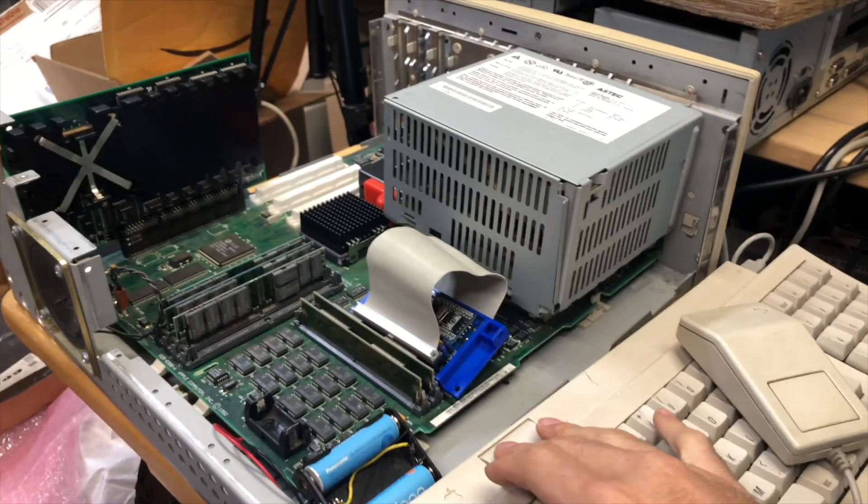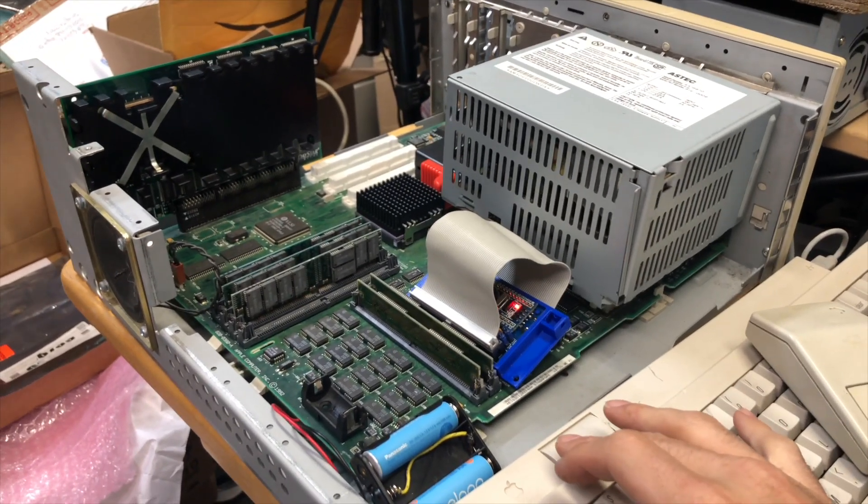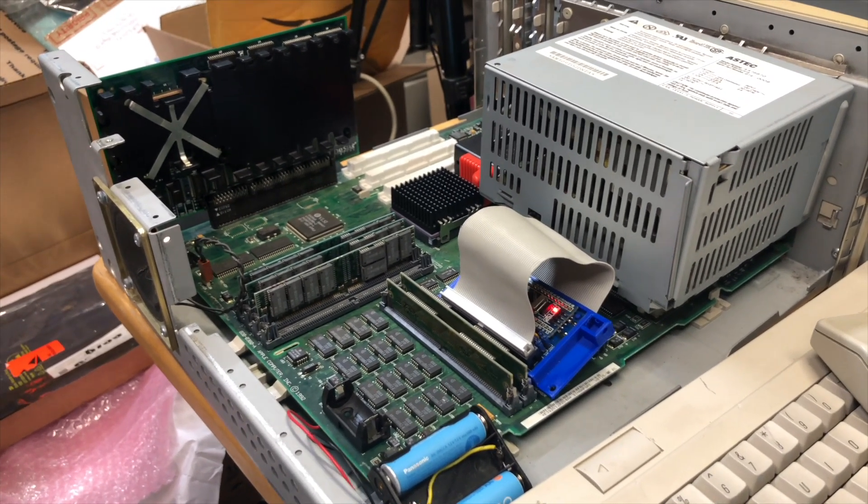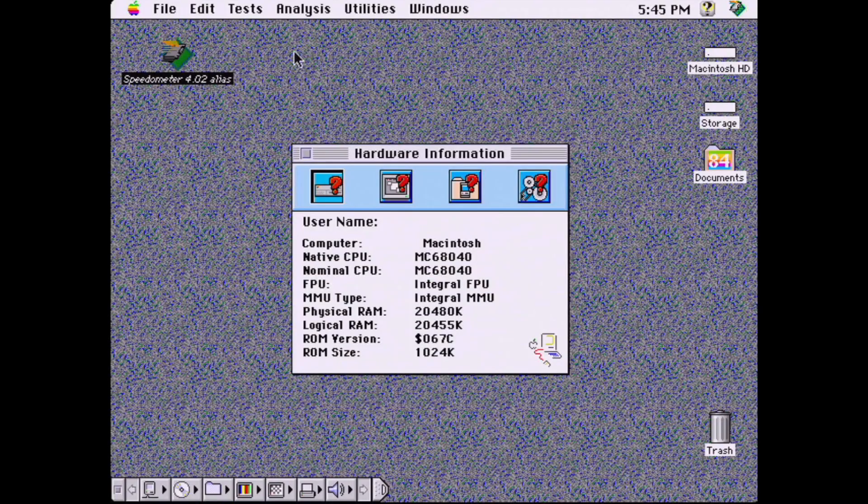After those repairs were done, I plugged this card into my Centris 650. And it chimed — well, sort of. We got into macOS and I ran some software and it still detected that this PowerPC card was not active. So I was like, what's the case with this? What's going on?